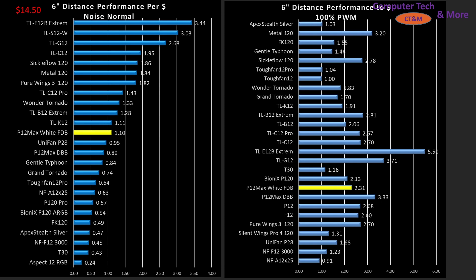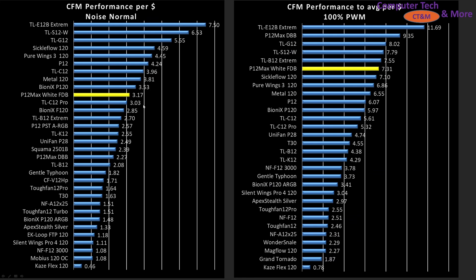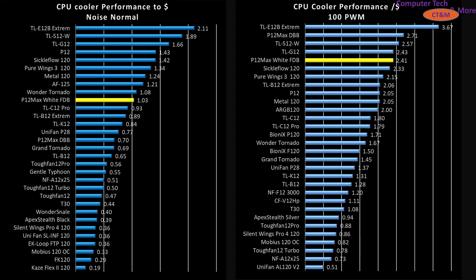At the 11 inch mark, the white edition is sitting in the upper middle but not hitting that top tier mark. In CFM testing, it's actually shifted well towards the top in terms of value proposition at 100% PWM fan signaling. And as a cooler fan through my CPU air cooler, it's in the upper tier for value proposition noise normalized, but really why you'd be getting it is for that 100% PWM fan signaling performance where it's sitting right at the tippy top. It's not the absolute best value proposition, but it's sitting high enough that I'd give it a general recommendation.